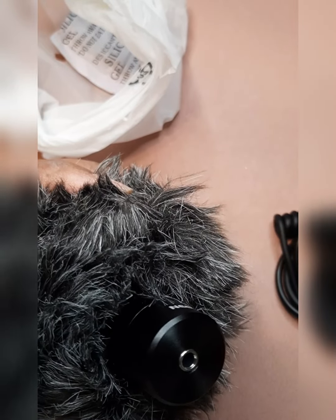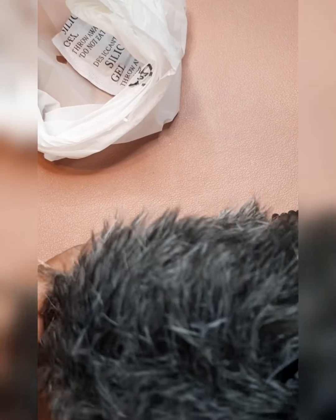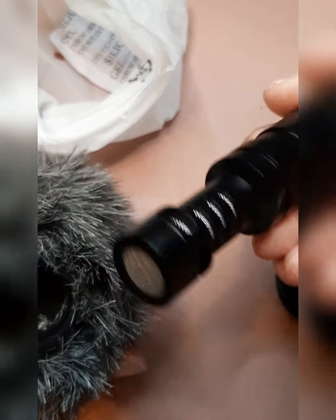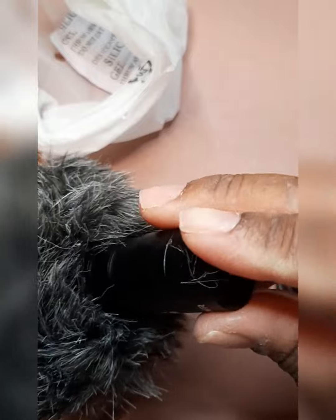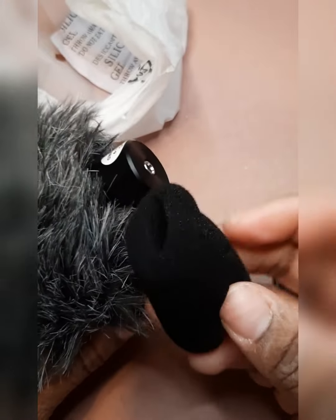Okay, this is the microphone — because I don't see nothing else, this better be the microphone. Y'all, this is the microphone, because you know me, I was like what in the world. The microphone actually fits inside the noise reduction cover, so you can put this one on or this one.